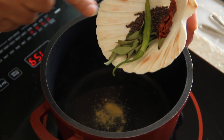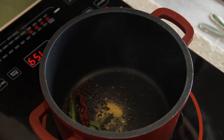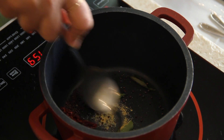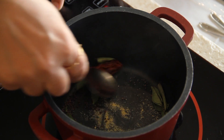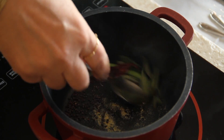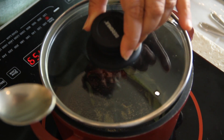Then the green chili, the curry leaves, and the red pepper. I'm going to gently dry roast these till they crackle and get a nice aroma, then cover them lightly for a little while.